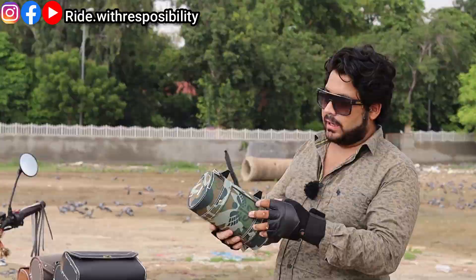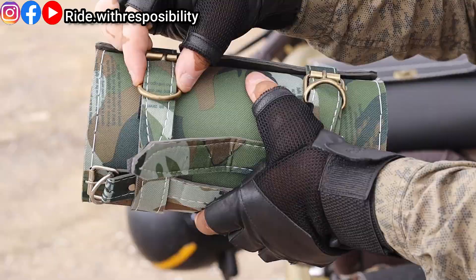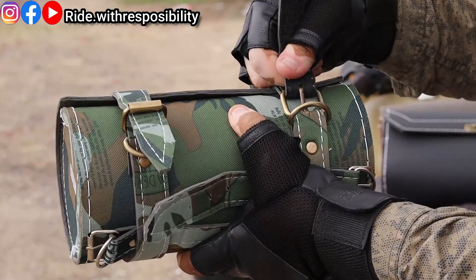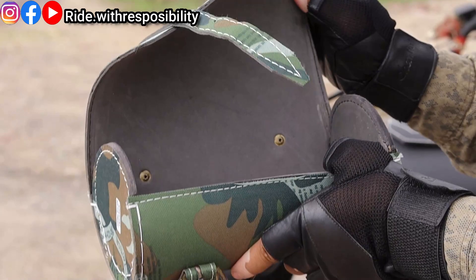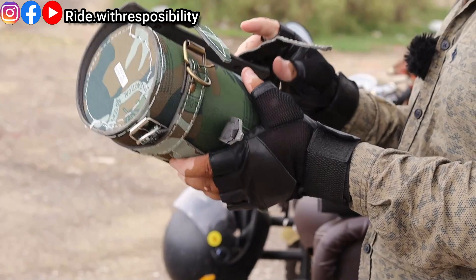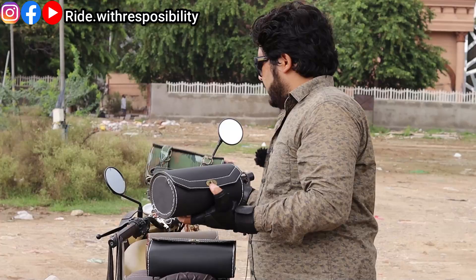The contact number is in the description. You can order it and take it. Now I will show you the simple way to fit it. The way we put a belt on our pants — same method. You open it here, pass the straps through — one by one — and the belt goes through the bike's frame. You can see how it works. The belt fitting is different from others but very straightforward.